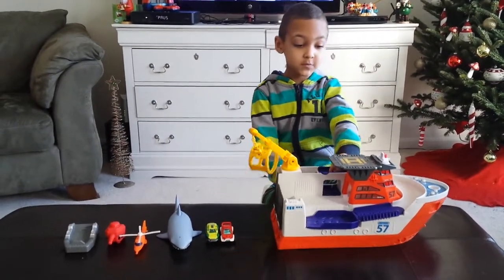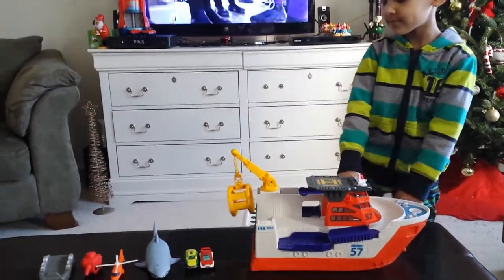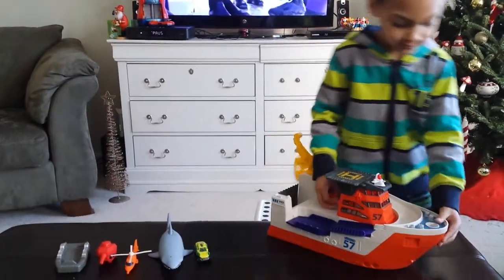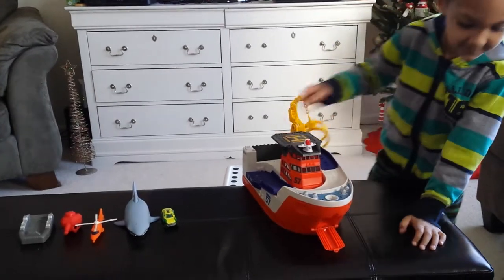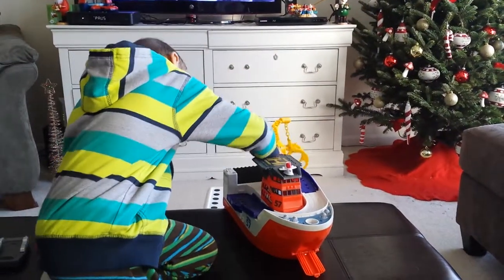Should we start with this? We can start with this. We can also start with these too. When you open this, it's a slide. Let me try the other one. Oh, it falls!